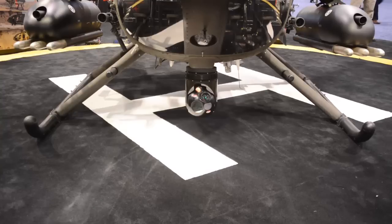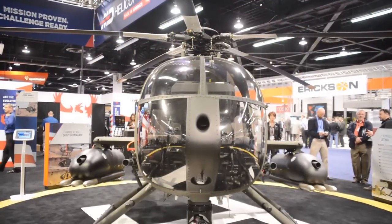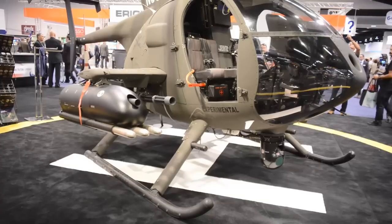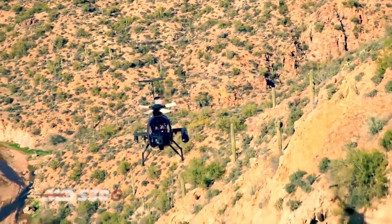The MD530G is outfitted with a high-capacity landing gear. This landing gear allows the operator to take off and land with 3,750 pounds max gross takeoff weight. This additional weight allows the operator to add additional fuel, weapons, and weapons systems to their payload and to their mission.